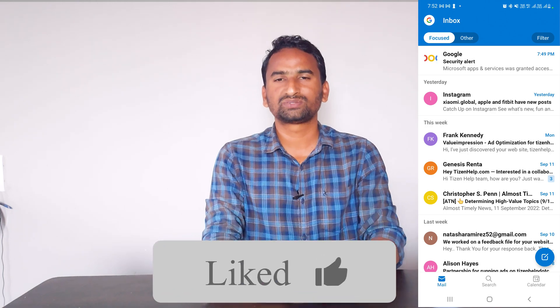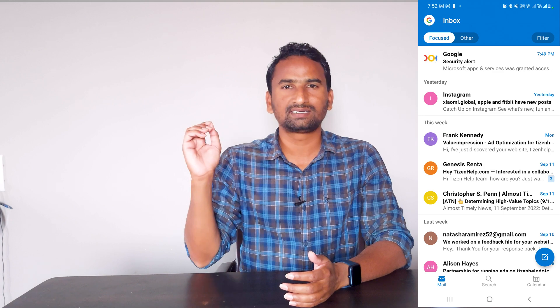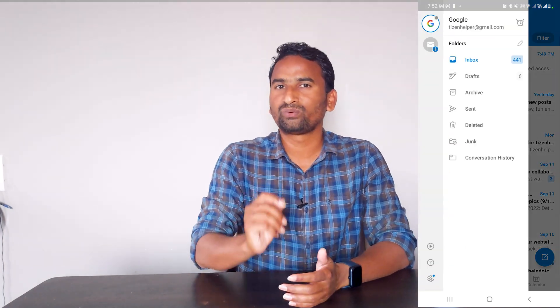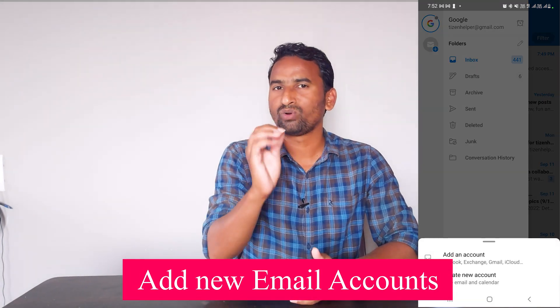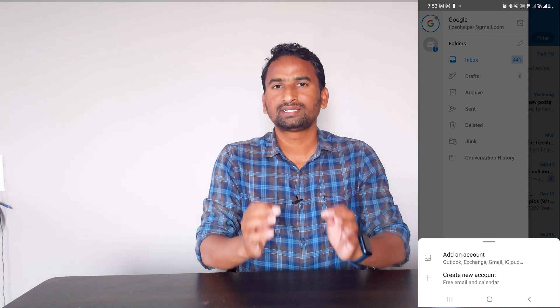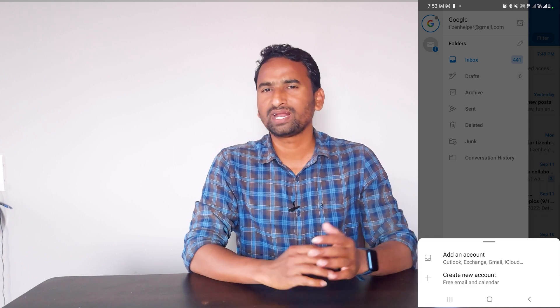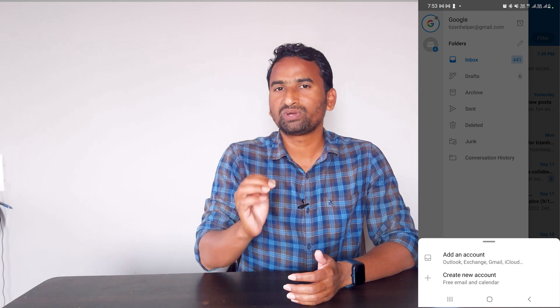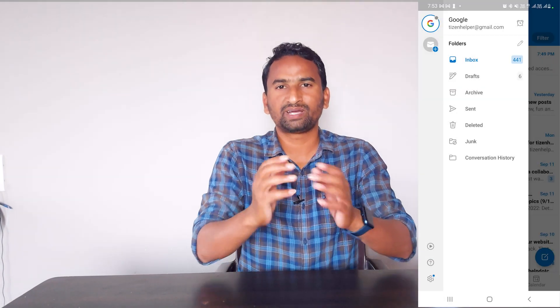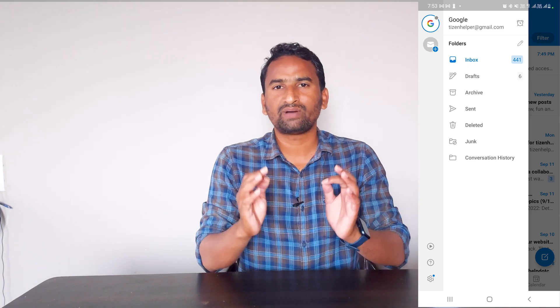Just sign in to the app. After successful sign-in, you will see the front screen. On the upper right side, you will see your profile — click on it. Here, tap on the plus button to add more accounts. If you are using Google accounts, choose Google, or add any other email accounts. Just provide your email ID, password, and verify it. After that, your email accounts will be successfully added to the app.